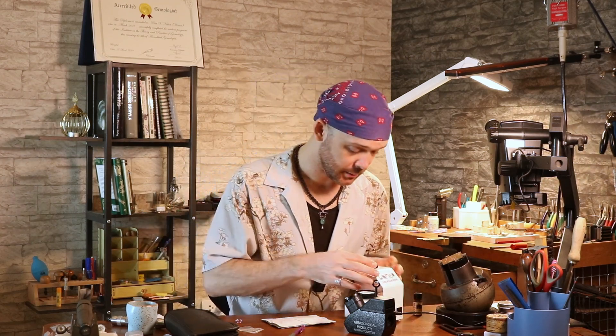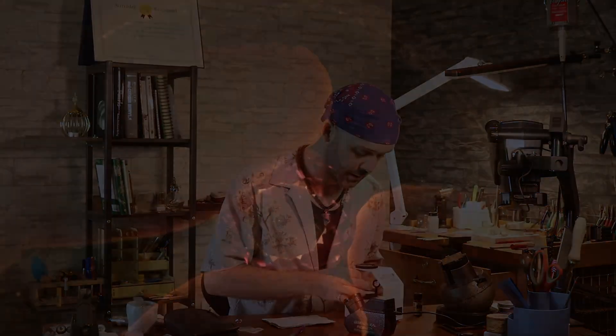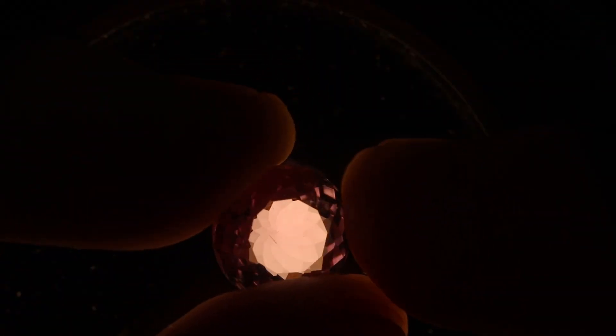So we're going to start with our free test here, the polariscope. We've got it in crossed filters. If you don't know what that means, you should go watch the polariscope video first — or watch this one and then that one. We're going to take this round one first, and I can see that it's clearly blinking.